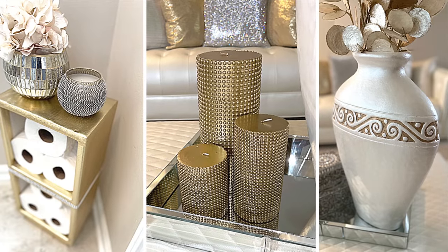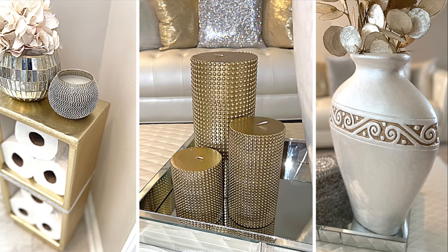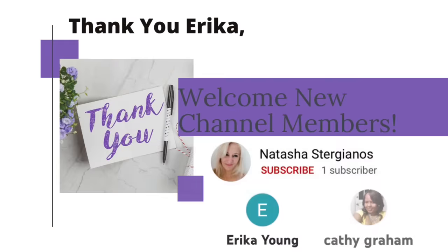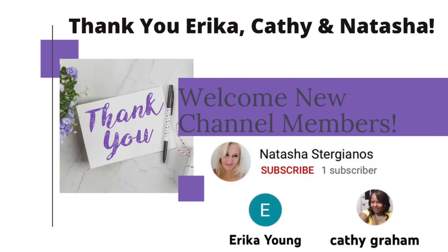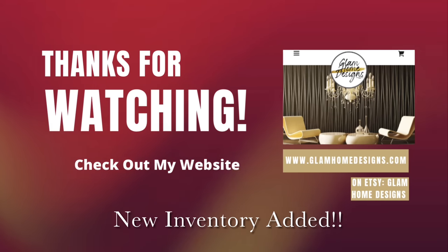I hope you enjoyed this week's video. If so, please like, comment, and share. And if you're brand new to my channel, please subscribe and be sure to turn on your notifications so that you don't miss my next video. Thank you guys so much for watching, and until next time, dazzlers — bye!